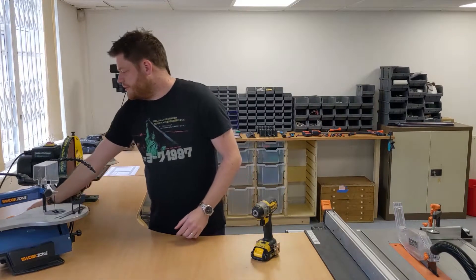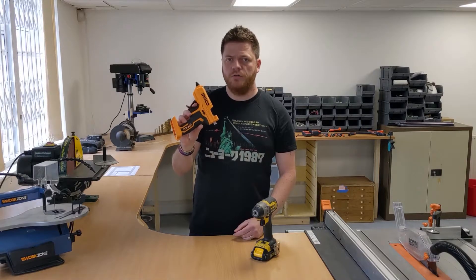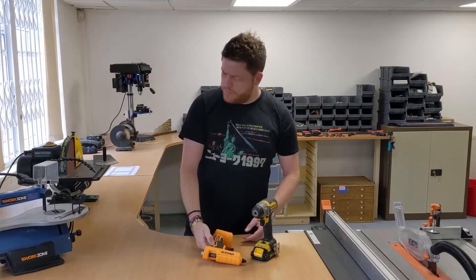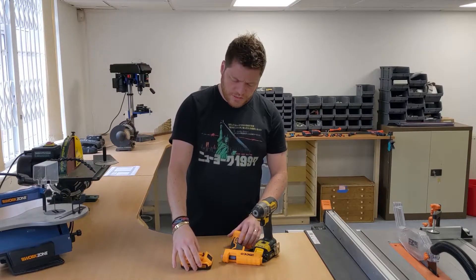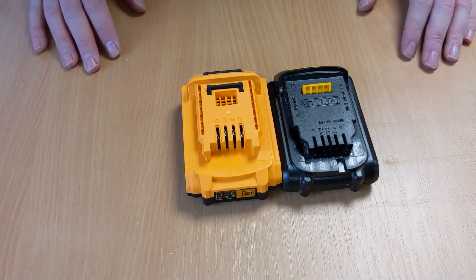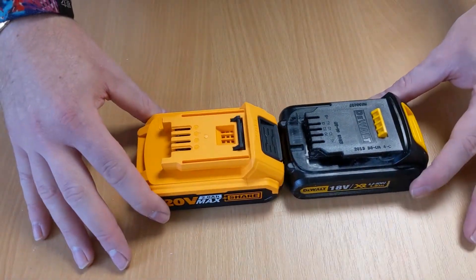So what I found on Amazon was this for 30 quid — it's an Incore battery glue gun. The thing about it was the batteries that come with it look suspiciously like a DeWalt battery. As you can see, the batteries are pretty similar; they certainly look like one would fit with the other.